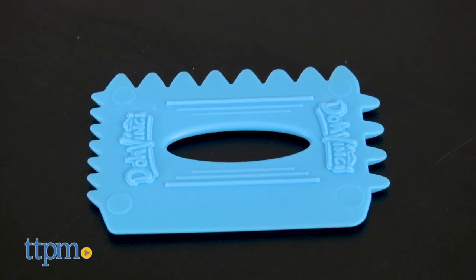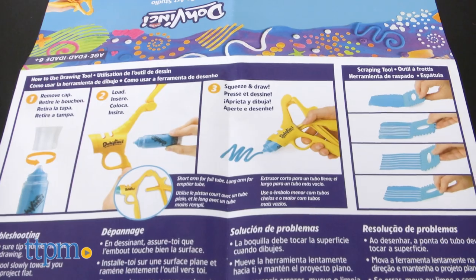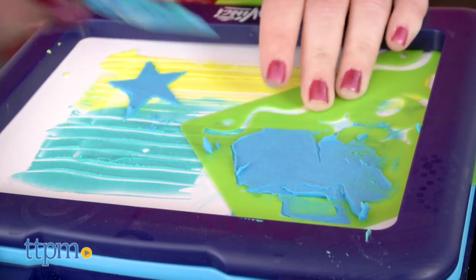There's also a four-sided scraping tool to help add textured and watercolor-like effects. This is all about inspiring creativity and giving kids many different ways to draw and design with the DaVinci compound.